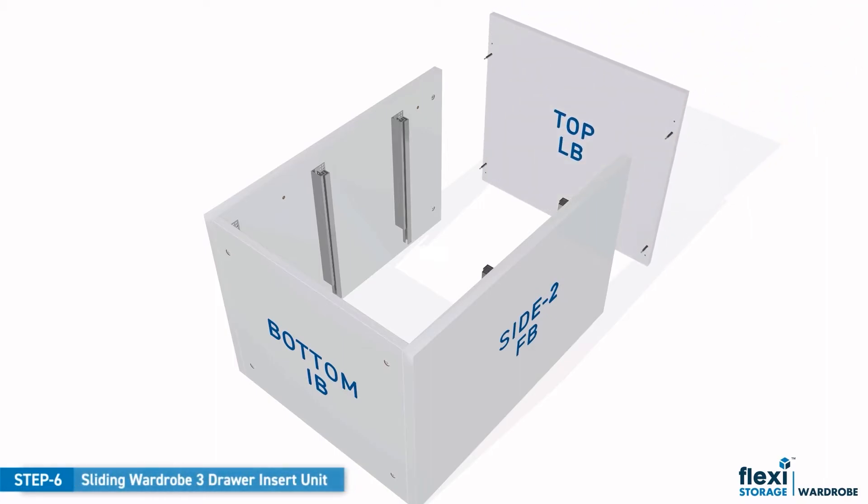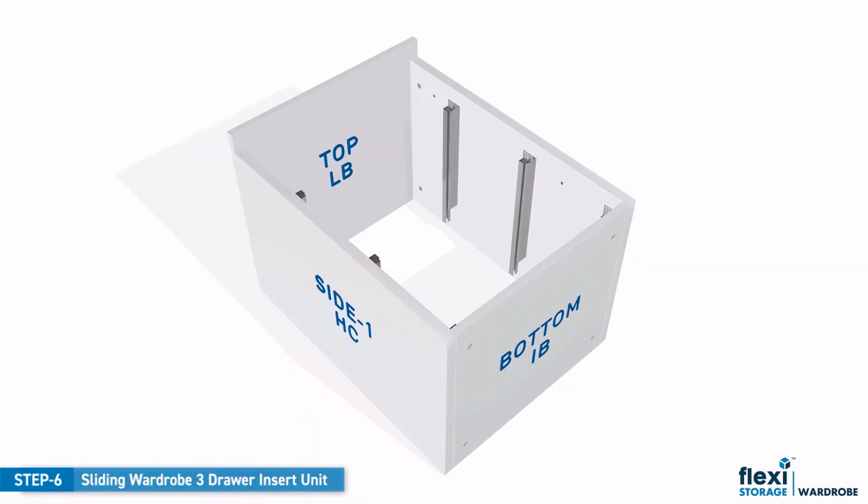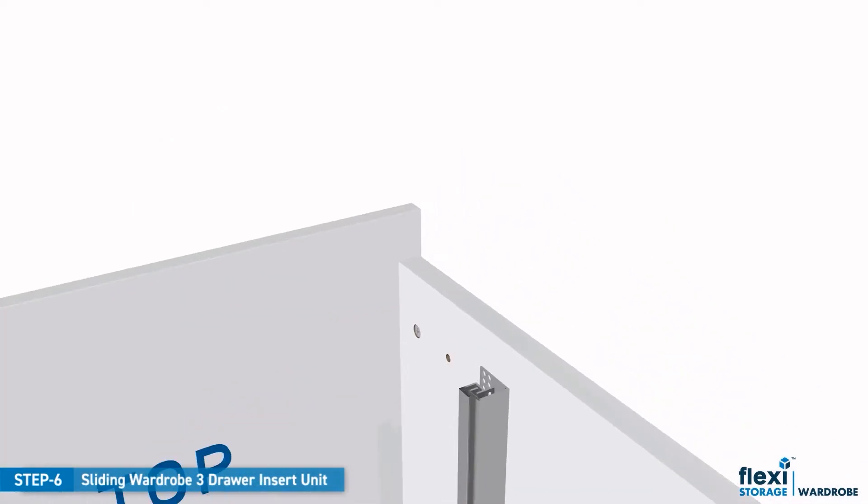With the top panel, align the pre-drilled holes with the cam lock screws in the side panels. When aligned, push the panels firmly together. Remember to tighten all the cam lock nuts.